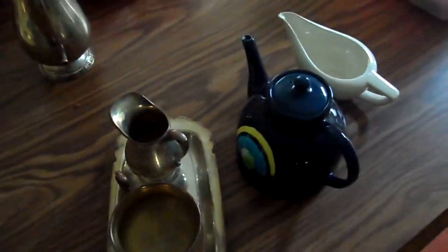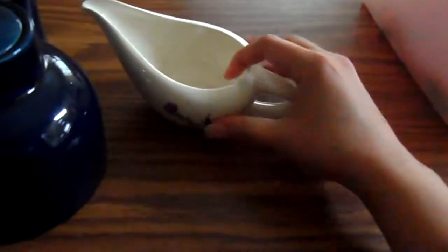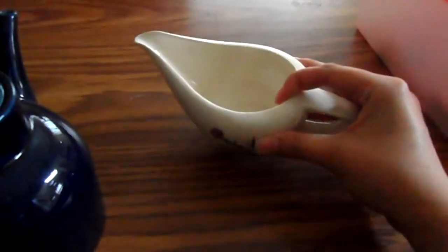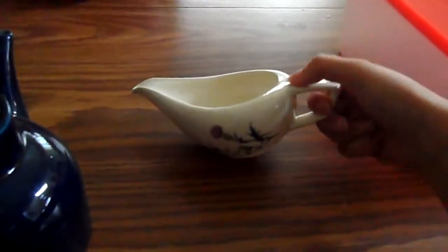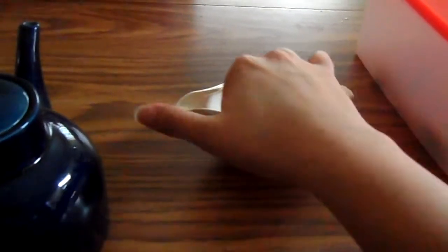This is very old. This is a gravy boat — I believe my mother got this from a thrift store. It's got a nice pointed handle and a big, long spout.